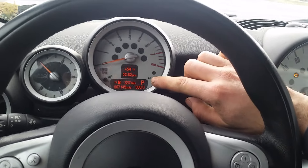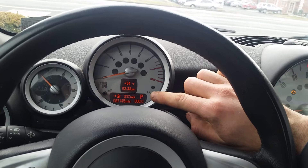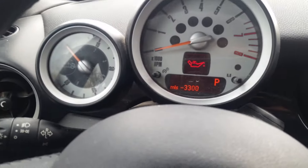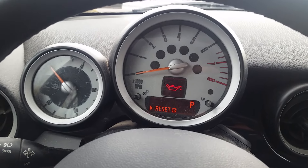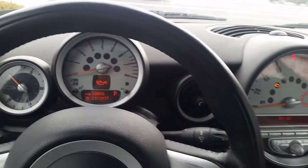Hold the trip reset button in until the service menu appears. You can flip through all the different services, but for the oil reset, go over to the left stalk, press and hold it in — it'll ask you to reset. Hold it one more time and you're done. That's it.